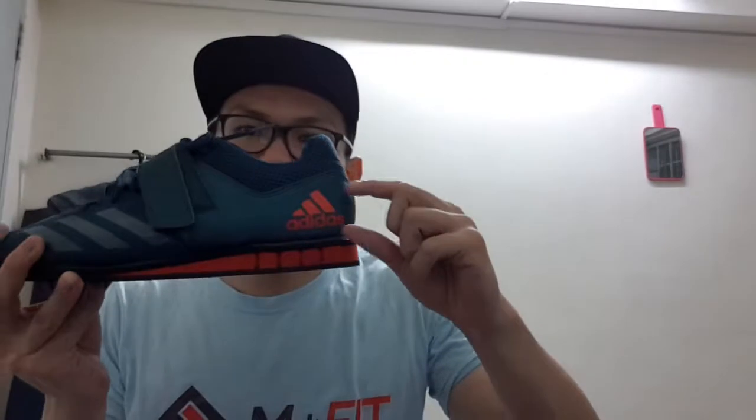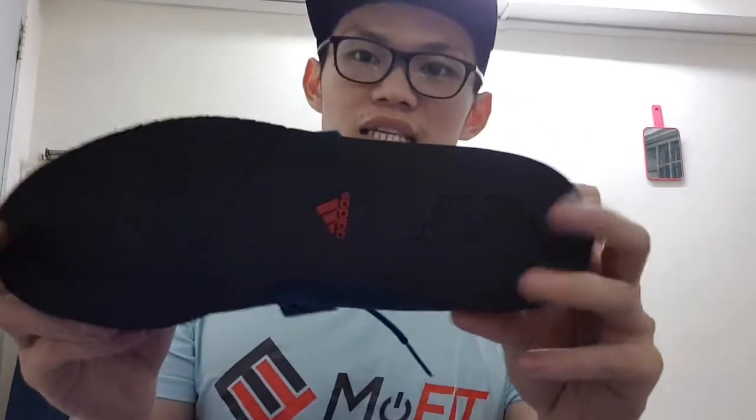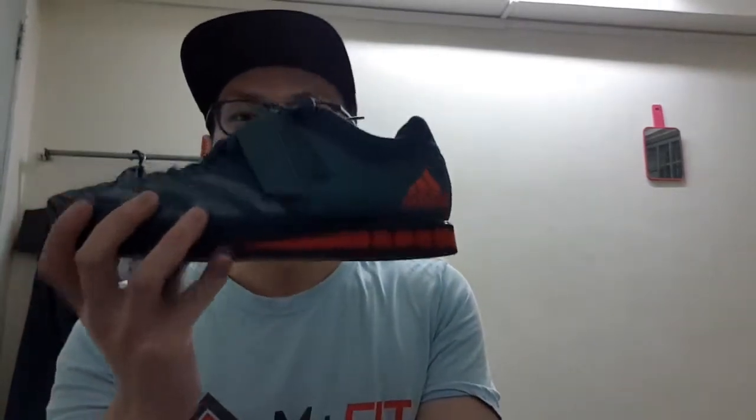The elevated heel keeps you more comfortable and doesn't require as much ankle mobility. I also like that this shoe has a very hard, solid sole — not squishy at all. The advantage is that it allows you to squat in a more upright position, which can give you a stronger, more efficient lift.